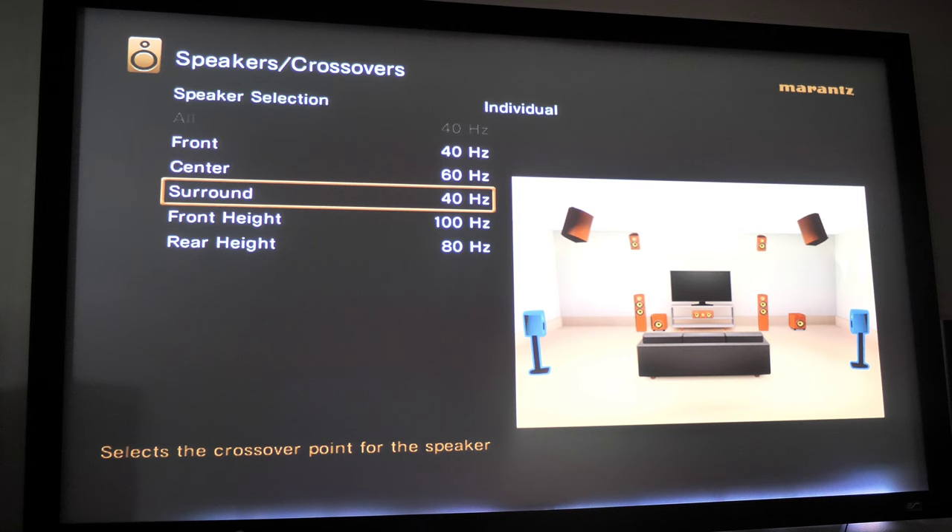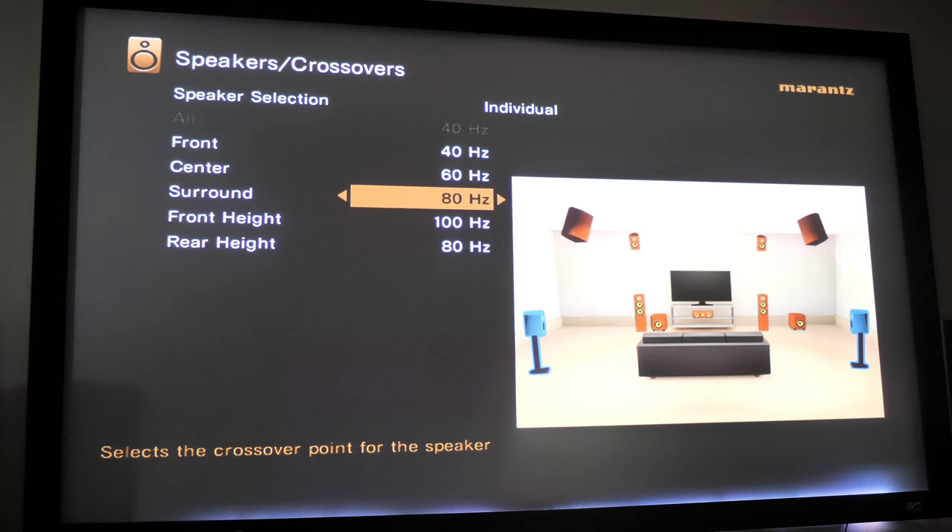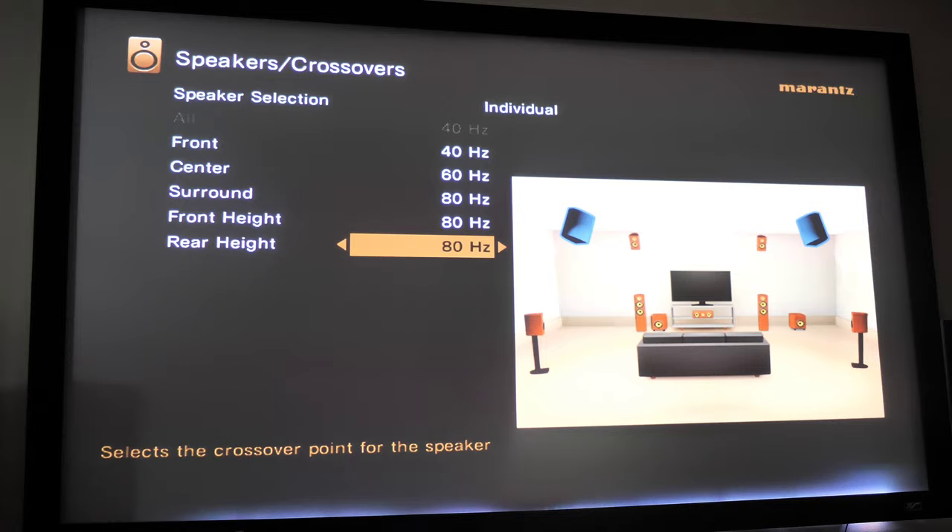My surround speakers are also a red flag at 40 Hz — that's way too low. There's really no reason for your rear speakers to be that low; you have front speakers and a subwoofer for that. I'd set the surrounds around 80 Hz. The front height speakers are at 100 Hz, which is a little high for me — I prefer around 80 or 60 Hz. I have the Canton AR800s in front and SVS Prime Elevations in back, both getting down to around 50 Hz, so 80 Hz is a good number for those. I'd set both front and rear height speakers to 80 Hz.